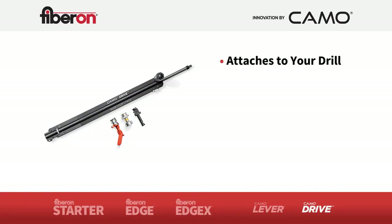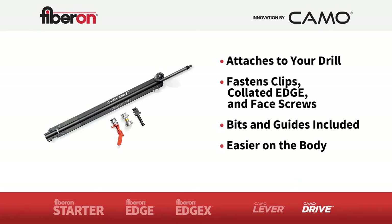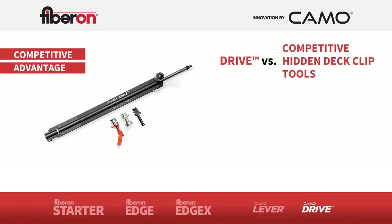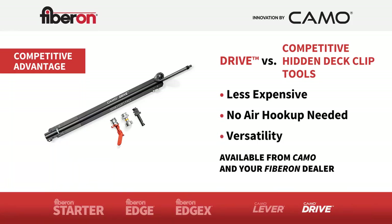The drive tool attaches to your cordless drill and fastens clips, CAMO collated edge screws, and face screws. It comes with the bits and attachments you need, it's easy on the body — and that's great for builders who do this every day. Compared to other tools for hidden fastening installs, drive is less expensive, meaning crews can easily have two drive tools to fly through the install. There's no need for an air hookup and great versatility for a builder who doesn't just install a groove deck board.